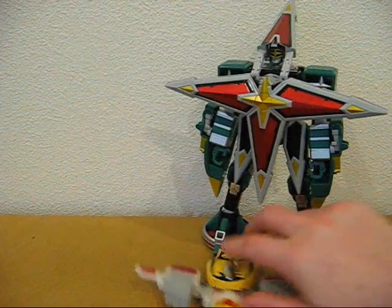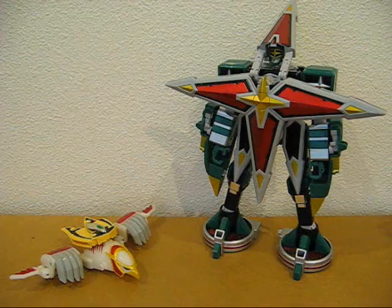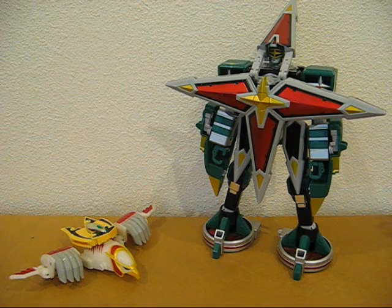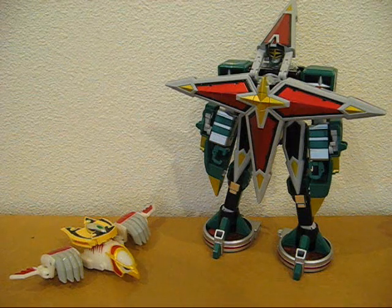And I believe that's it. This is the Deluxe Samurai Star Lightning Megazord from Power Rangers Ninja Storm. This is Ava Unit 4A for CollectionDX.com, signing off.